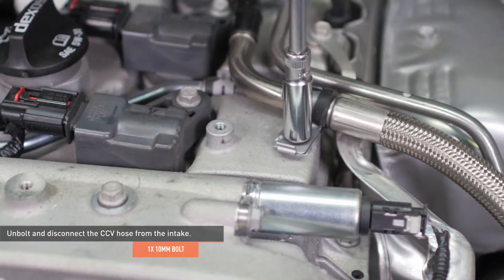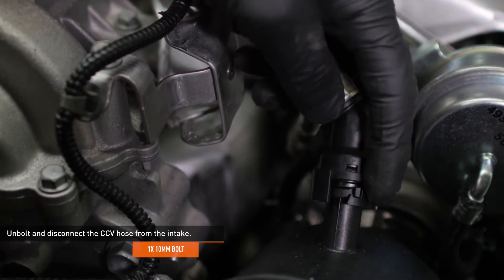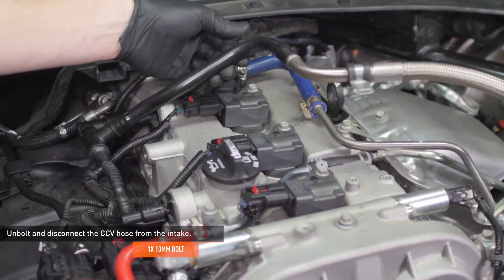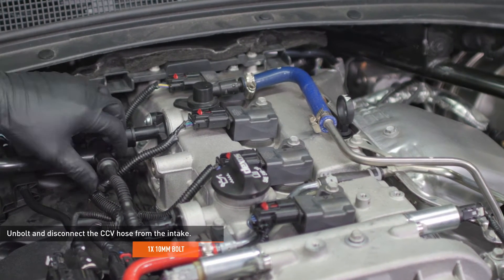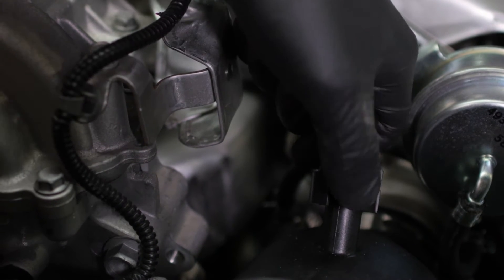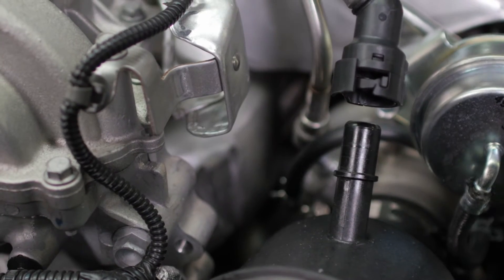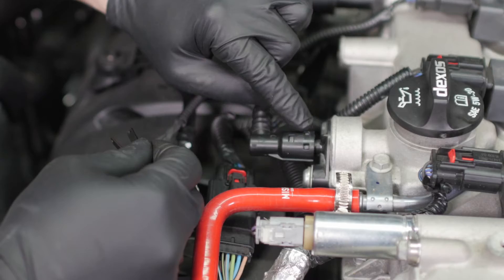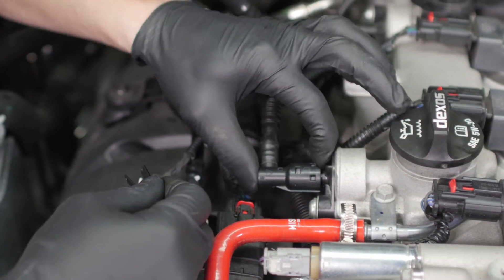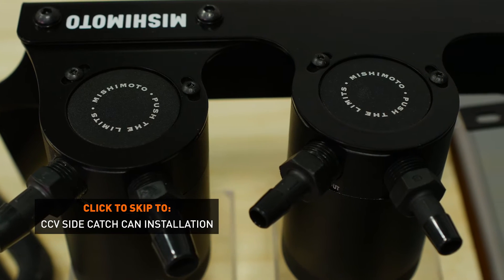Remove the bolt that secures the CCV hose to the valve cover, then disconnect the CCV hose from the intake. To release this fitting, slide the locking tab over and pull the hose off of the port. Now rotate the hose assembly to give yourself access to the PCV port on the valve cover. In 2017, this connection was changed to a non-serviceable fitting. If you're having trouble installing the valve with this attached, disconnect the intake tube from the throttle body and engine to give yourself more room to work. If you purchased the full kit, the included disconnect tools will work on this fitting — the disconnect procedure is covered later in this installation. If you are installing the full kit, skip ahead and remove the CCV hoses from the valve cover before proceeding, as doing so will make it much easier to install the PCV bypass fitting.